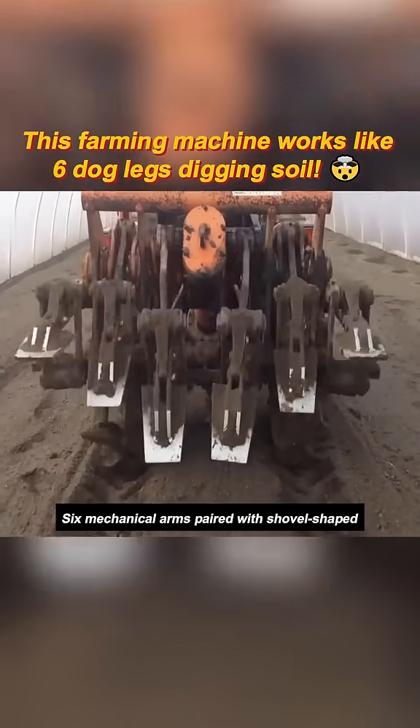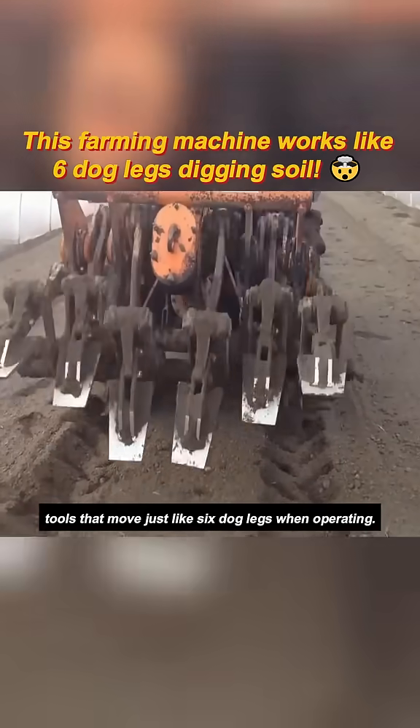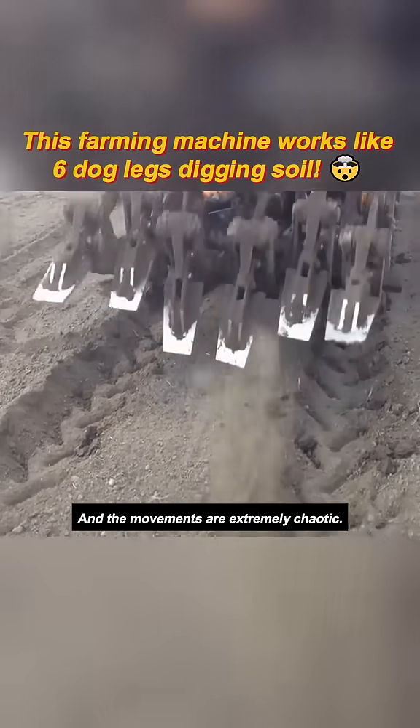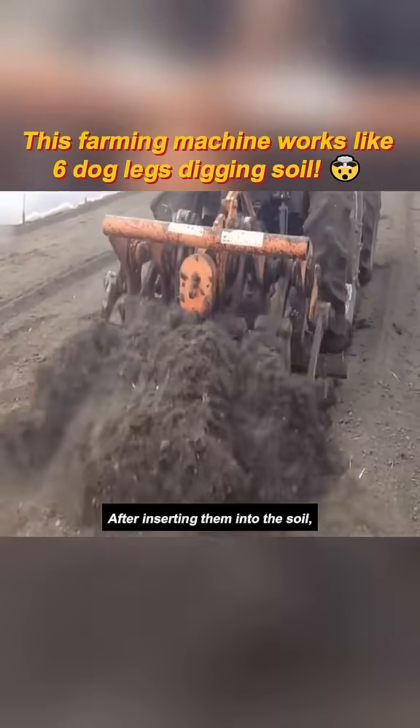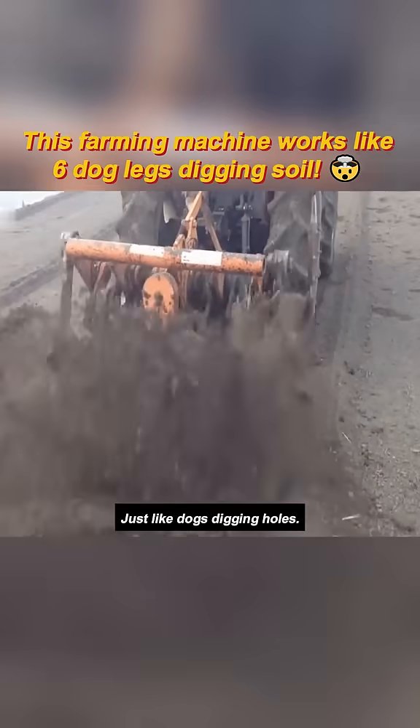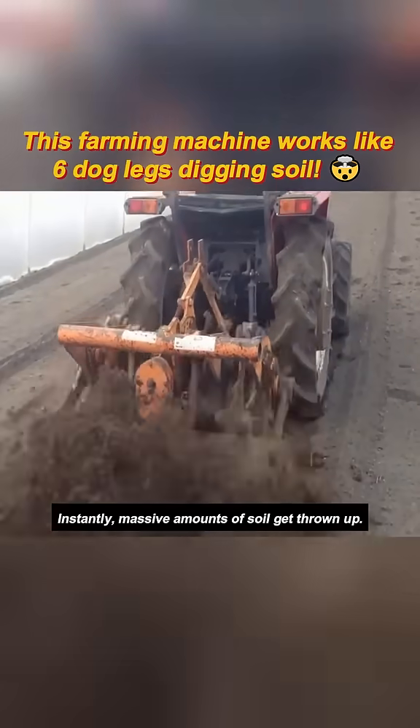What kind of machine is this? Six mechanical arms paired with shovel-shaped tools that move just like six dog legs when operating, and the movements are extremely chaotic. After inserting them into the soil, the mechanical arms drive the shovels to continuously dig up dirt — just like dogs digging holes — and instantly massive amounts of soil get thrown up.